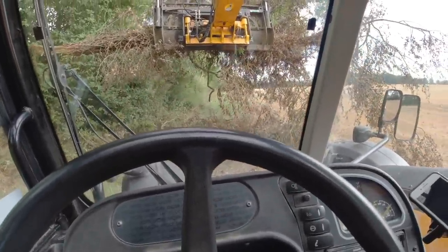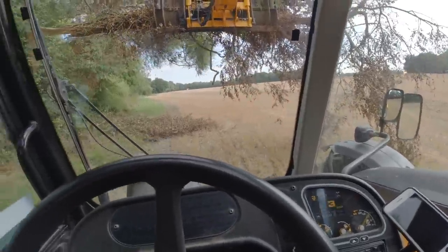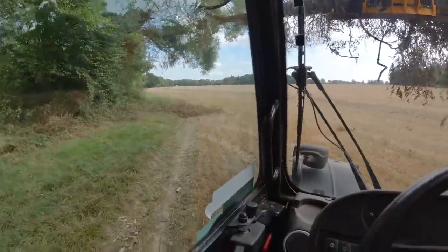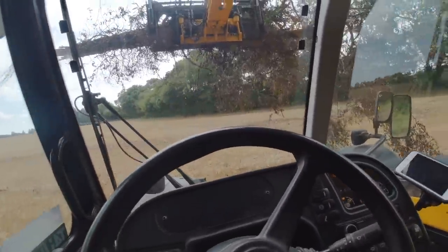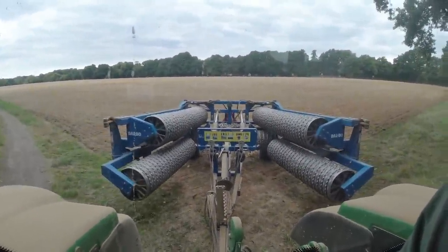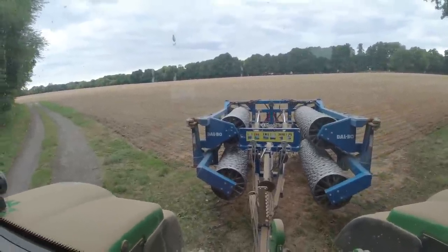All we've got to do is grab hold of it and run it on. I'll come back in a minute and scoop that bit into the bushes — we'll take this to the bonfire in one go. Thanks for watching the video guys. I've just been out rolling some turnips that Simon has drilled, and I'm going home. Bye.